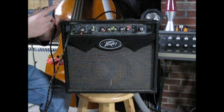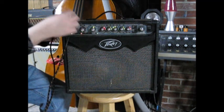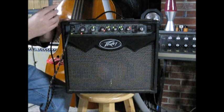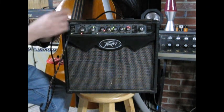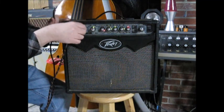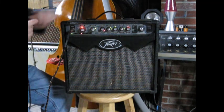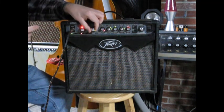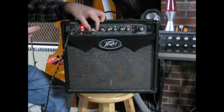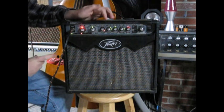So it's on the high gain. You can pick your amp, and there's effects apparently in place here. So there's different amps, and then there's high gain versions. That seems to be working.